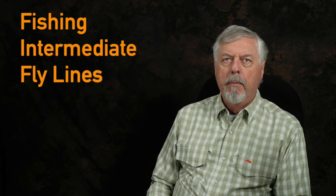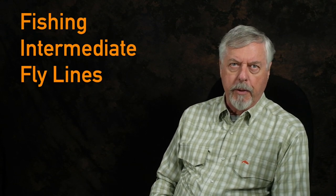Hi, Peter Charles here of Hooked to Life Fly Fishing, and today let's look at fishing intermediate lines. A lot of you probably never ever tried an intermediate line and maybe turned off with the problems of getting out of the water and getting on its way. So let's get rid of that part of it right off the bat.